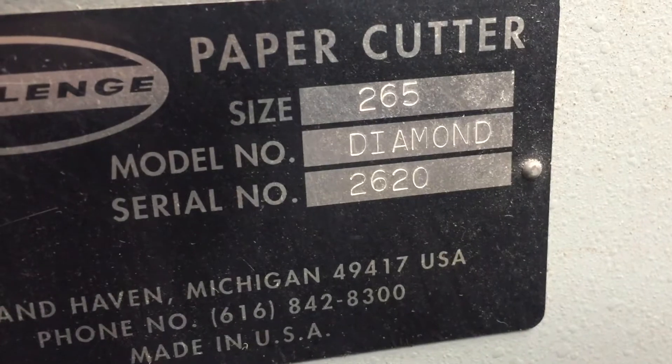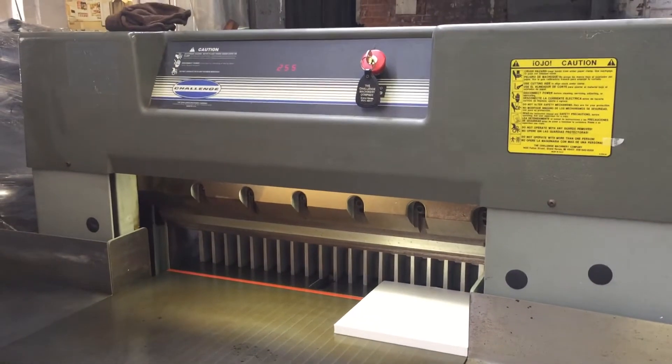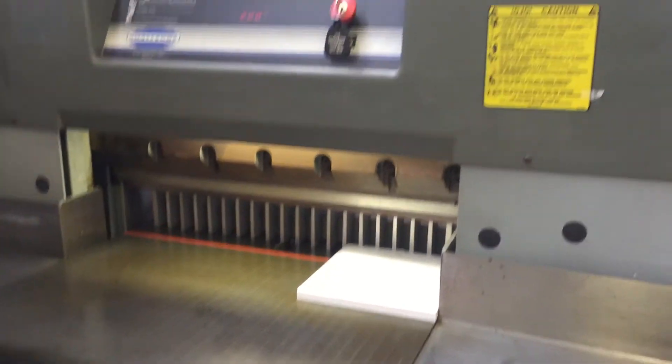265 diamond, seal number 2620. So the minimum cut is 2 inches.